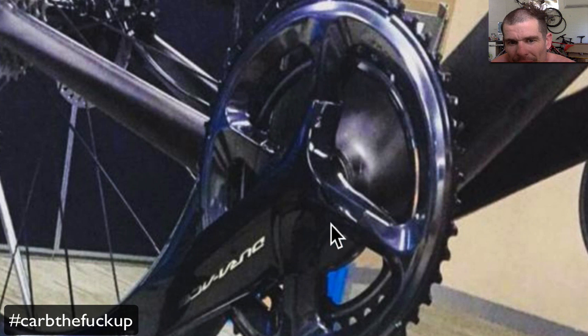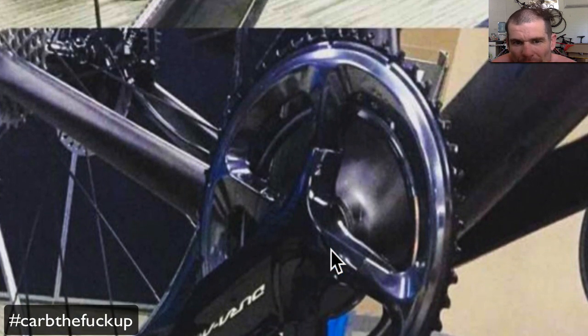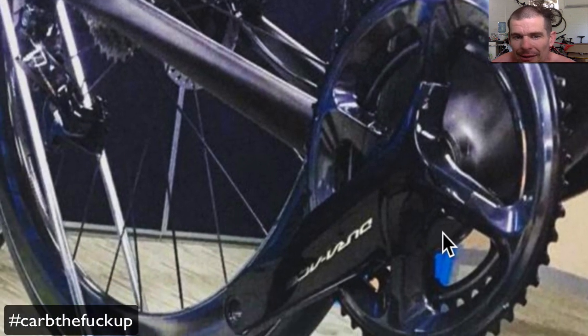There have been a few photos around on the internet with a built-in power meter. It makes sense that Shimano would put out a power meter — it's 2016 and everyone should have power on their bike. It would be really cool if eventually Sora cranks came with a power meter option. Power is the most important tool any cyclist can have.